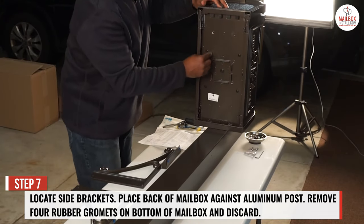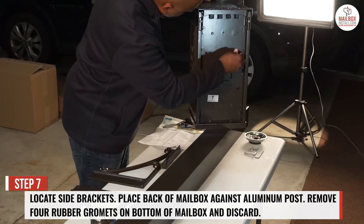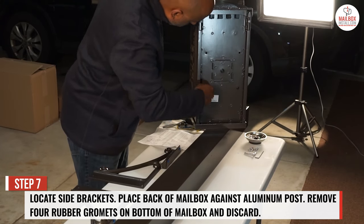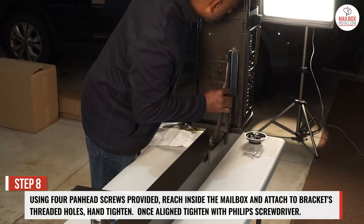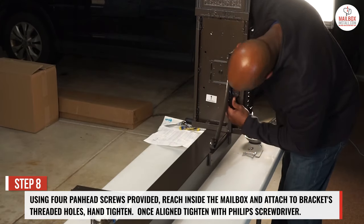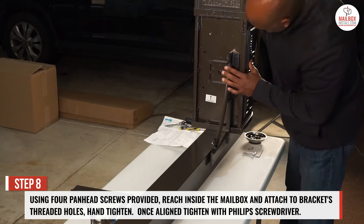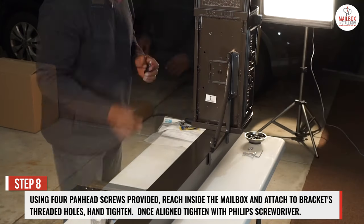Remove the 4 rubber grommets on the bottom of the mailbox and discard. Step 8: using the 4 pan head screws provided, reach inside the mailbox and attach to the brackets' threaded holes. Hand tighten. Once aligned, tighten with a Phillips screwdriver.